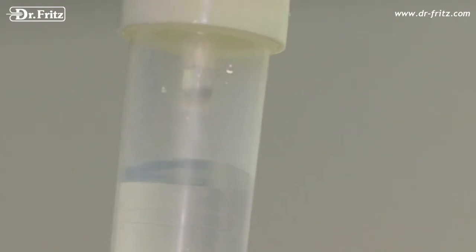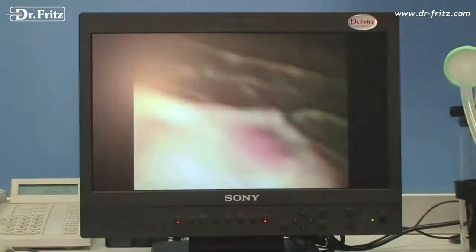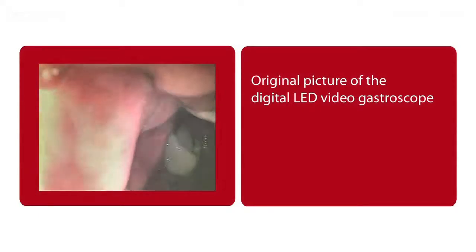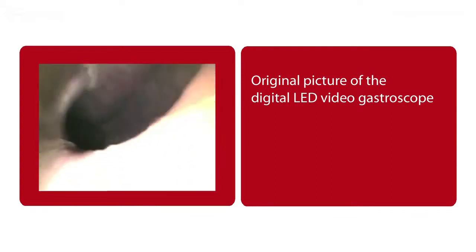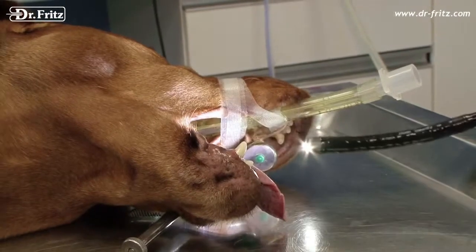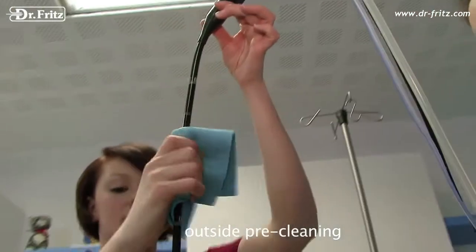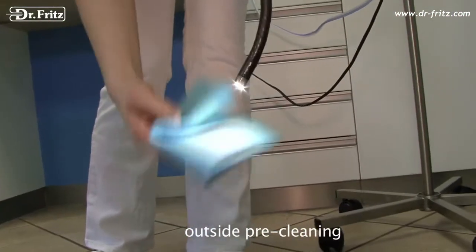Fewer external components make this contemporary endoscope far more cost effective to manufacture and repair. Maintenance and cleaning are much more user friendly compared to older systems.